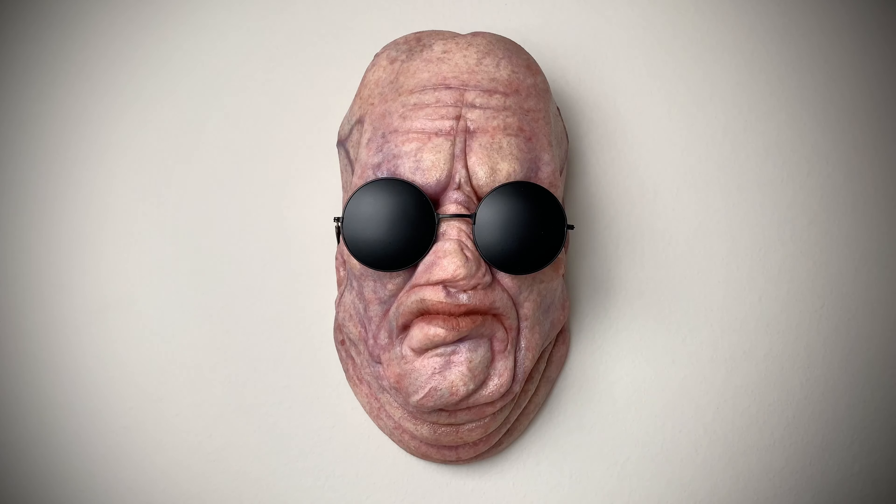Hello, welcome to Horror and Monster Collectibles, where today we're going to be taking a look at this brand new Butterball wall hanger from Gary Tunnelcliffe, who is of course the special effects guy for the Hellraiser series. He had already done a Pinhead, a Deep Throat, and a Chatter, and we had been waiting for a Butterball.